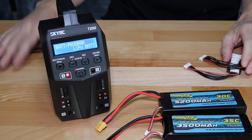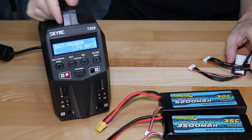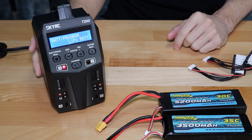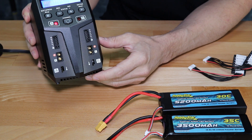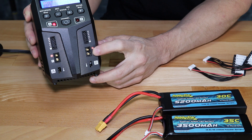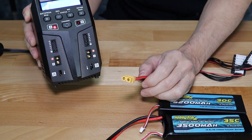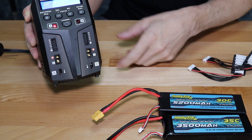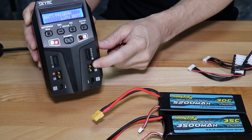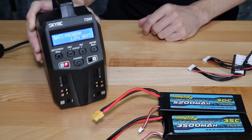It's important to note this charger only comes with the AC power supply — there are no charge leads included. This is becoming more and more common with chargers nowadays. It's also becoming more common to move away from standard 4mm bullet terminals to actual XT60 leads. The XT style connectors have gotten more and more popular, so you can plug those directly in or just use a charge lead with an XT60 connector.